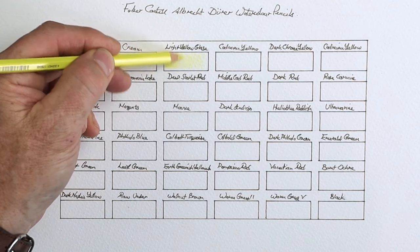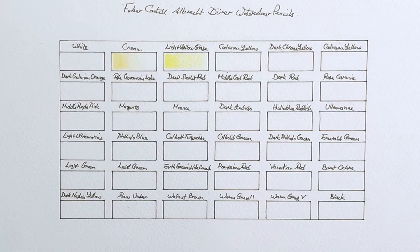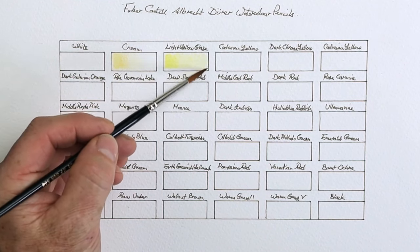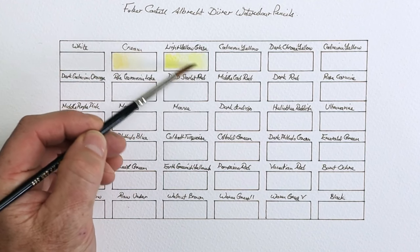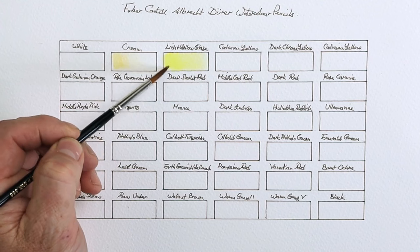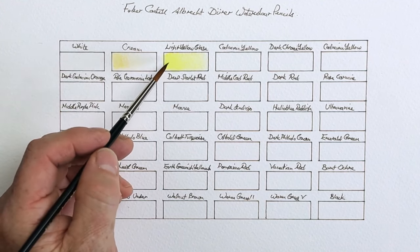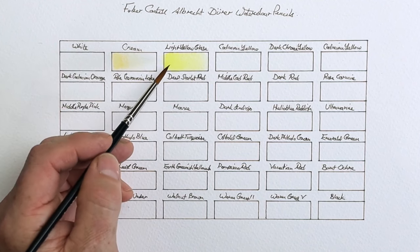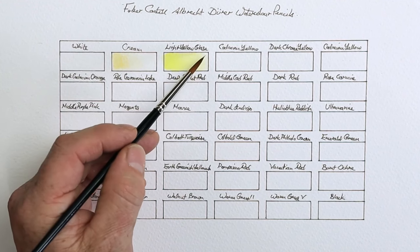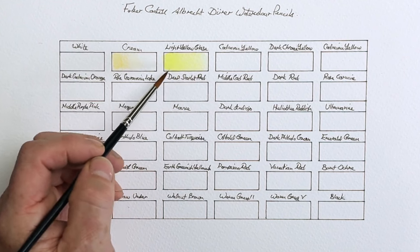Work your way back and increase the pressure near the richer end. Then wet the right-hand side — the lightest side first. Bring that water towards the darkest, richest side. The reason I do it that way is because if you start at the dark end, it drags that rich color all the way along. So start with the lightest end first to get that gradated feel to the color.